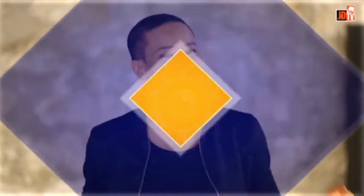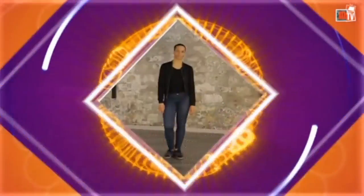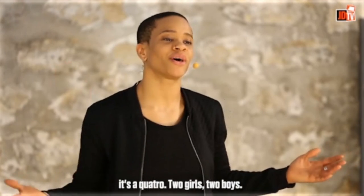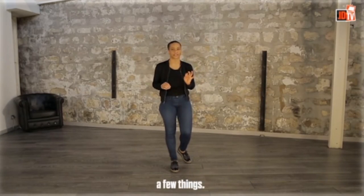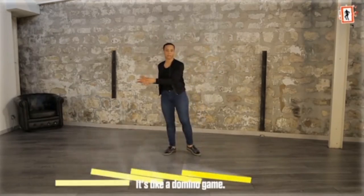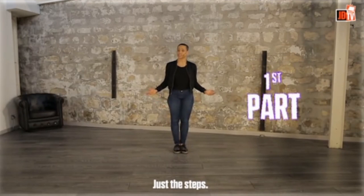Let's go! I am going to teach you the routine. As you know, it's a quattro — two girls, two boys. But before we start, I have to tell you a few things. We do the same moves but not at the same time. It's like a domino game. So for now, let's focus on the counts. Just the steps.